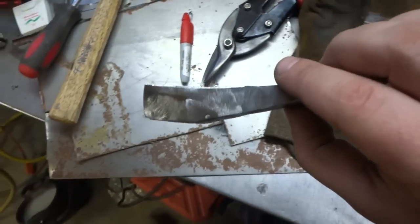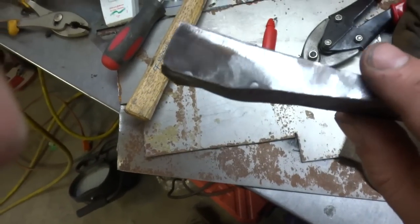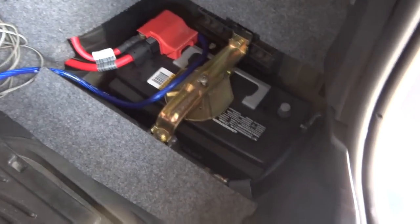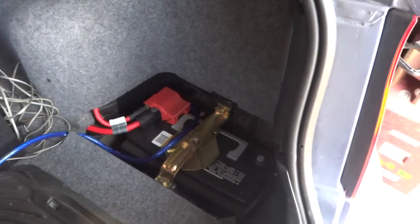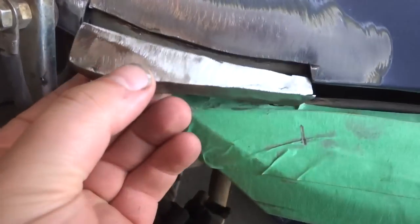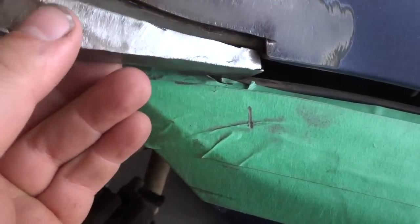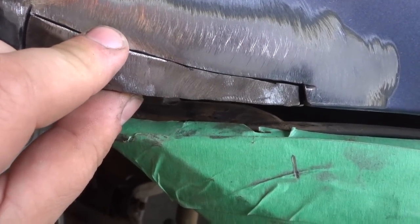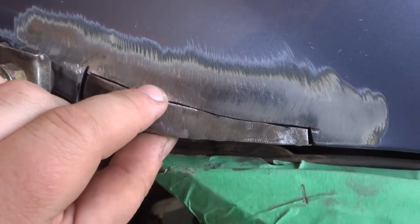Just getting ready to weld it in place. I'm not a professional — just an average guy like you guys — so we're going to see how well this works out. Before I start welding, I disconnected the negative from the battery terminal so we don't have any power spikes going to the computer or anything else. Here's my piece — we're going to fit it into place, tack weld it, then finish bending it to where it needs to be and weld it up slowly.